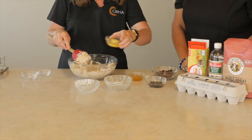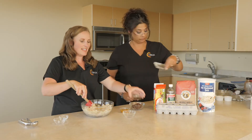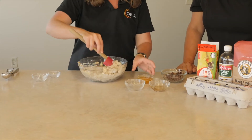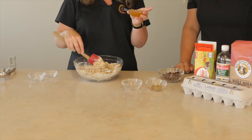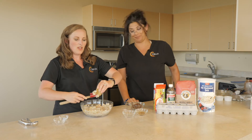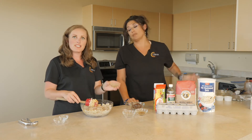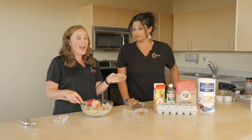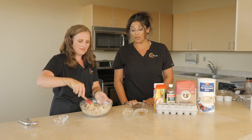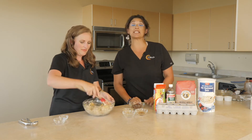Next we're going to add just one egg. Un huevo también lo agregamos. And a teaspoon of vanilla. Una cucharadita de vainilla. And this is a third of a cup of honey. Y este es un tercio de taza de miel. So if any of your recipes call for regular sugar, you can always use honey and I always cut it in half. Si su receta pide que utilice azúcar, puede utilizar la mitad en miel, y de hecho es el mismo dulzor.